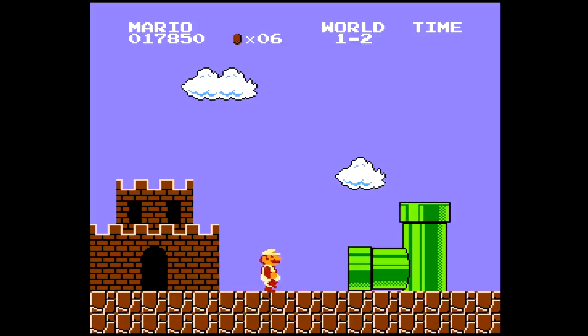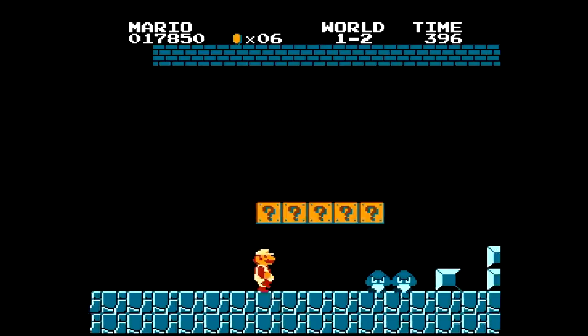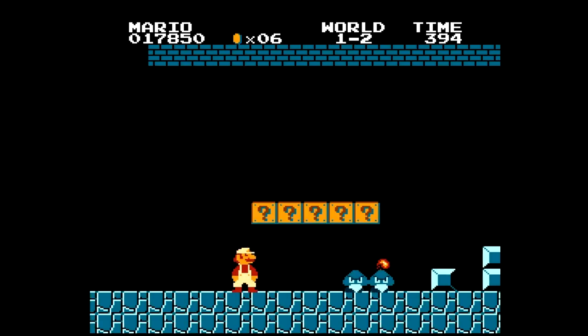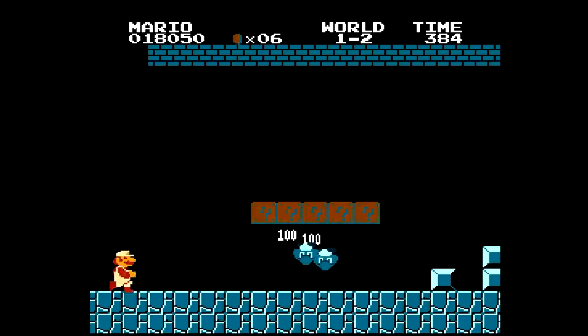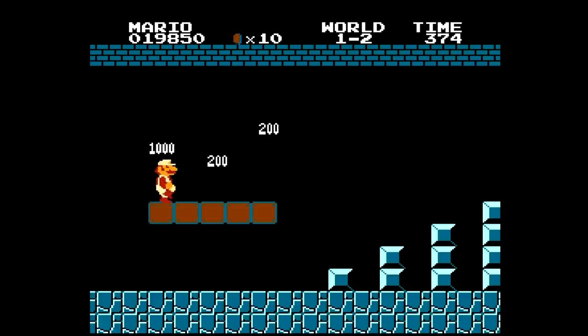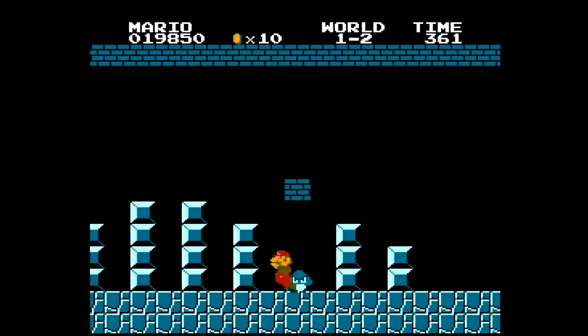Alright, so we're on the underground level. So we can shoot a fireball — that one went over their heads. We can only shoot two at a time. Both those went over their heads. Let's try this. Will these hit ya? Yeah! That's so cool! You guys gotta try this ROM hack out — it's so fun. Make sure you check the description below if you want to try it out. I'll make sure I put a link there.